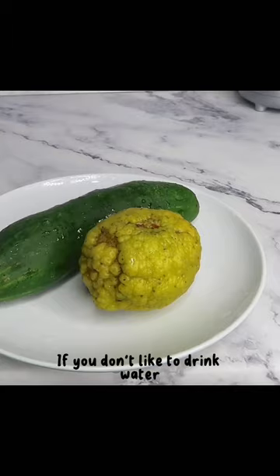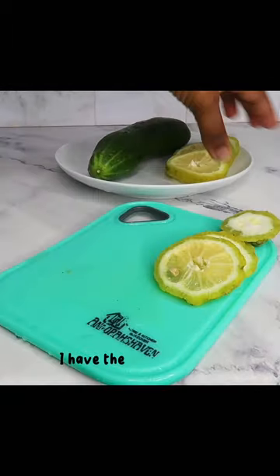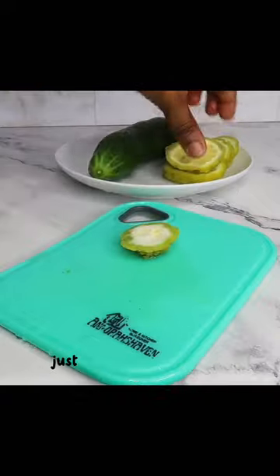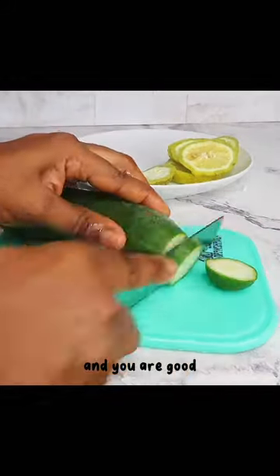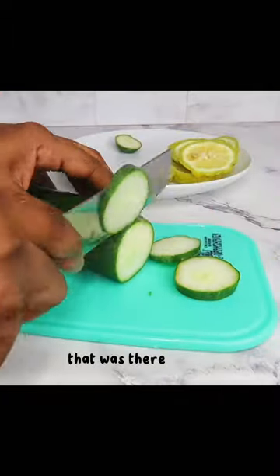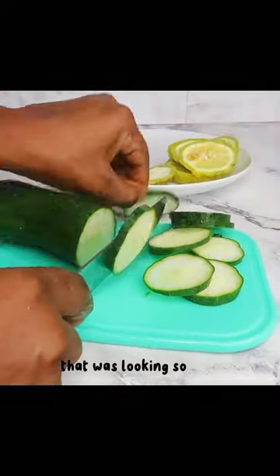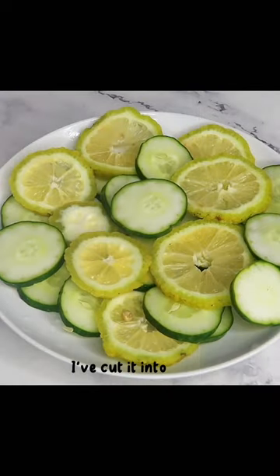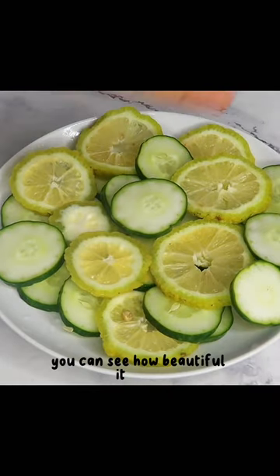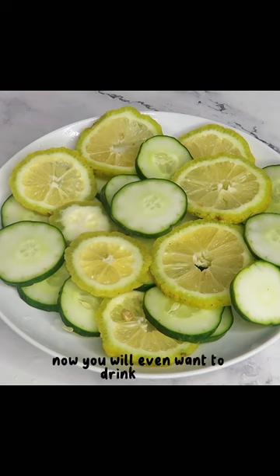If you don't like to drink water, I have the perfect hack for you — just grab some lemons and some cucumbers and you are good. You see that lemon that was there at the beginning of this video looking so ugly? We're going to transform that lemon. I've cut it into slices — you can see how beautiful it looks now. You will even want to drink water.